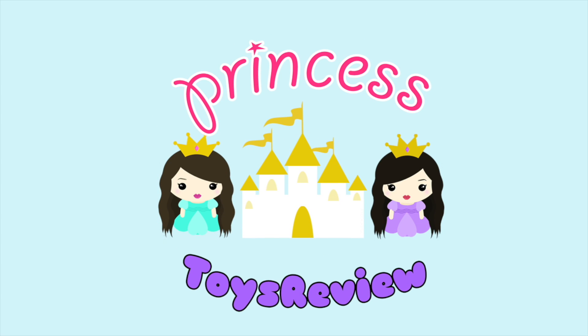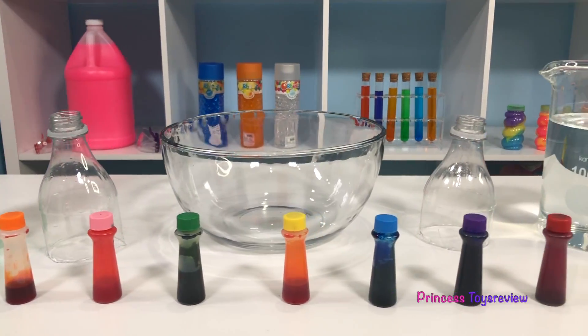Princess Toy Review! Hi Princes and Princesses, I'm Princess Faea! Hi Princes and Princesses, it's Princess Granny! Today we're going to be doing the Rainbow Bubble Snake Science Experiment!